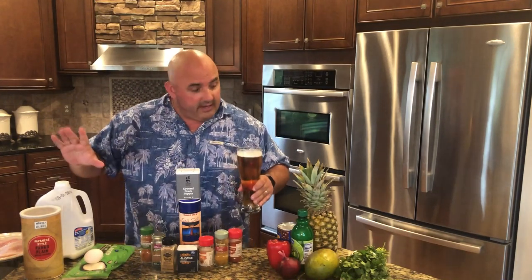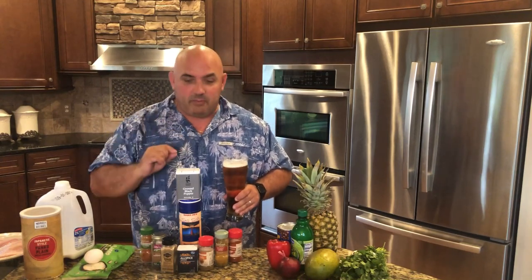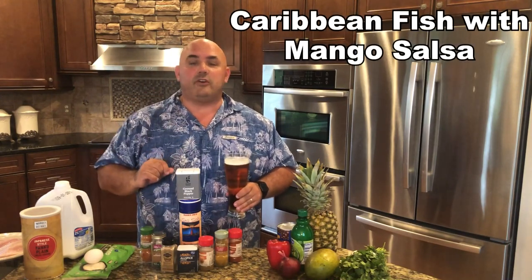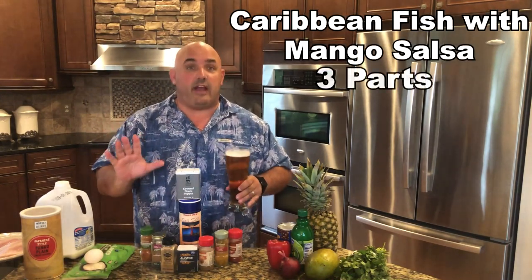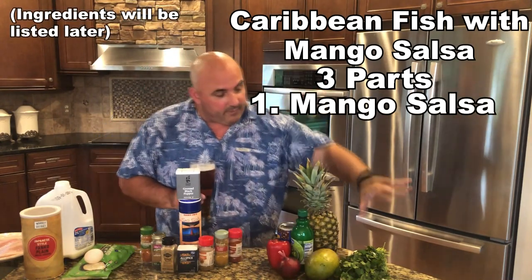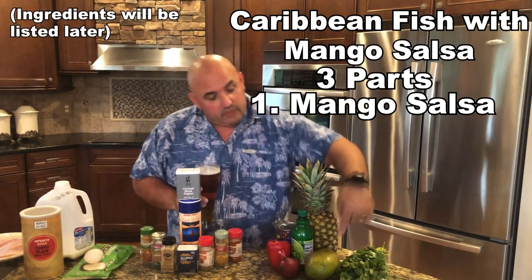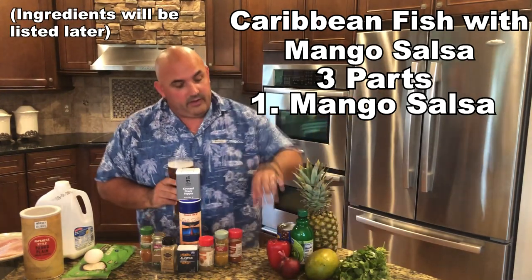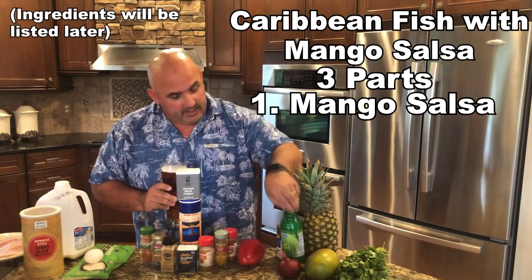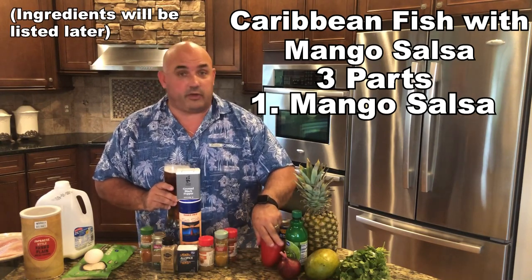There are some ingredients, but I'm going to show you step by step. This dish is my own special Caribbean fish with mango salsa. For the salsa, we're going to make the salsa first — I'll tell you why. We're going to use some fresh cilantro, some pineapple, a mango, some red onion, red pepper, lime juice, and of course some black beans. When we come back, I'll show you how much of each of these we're going to use.